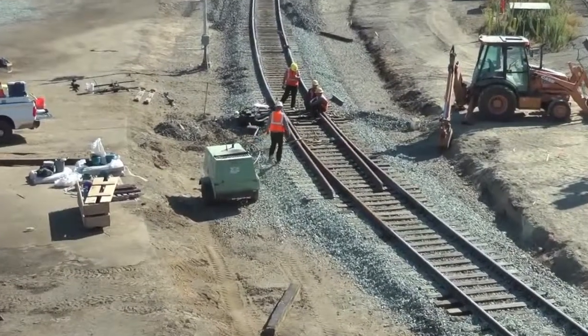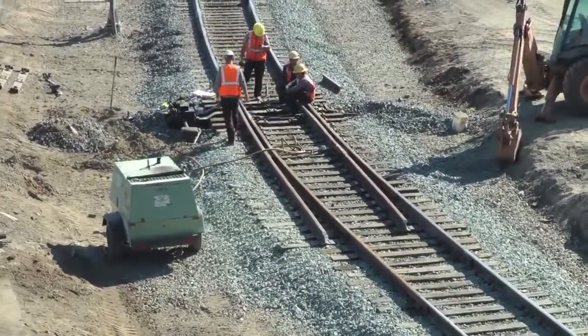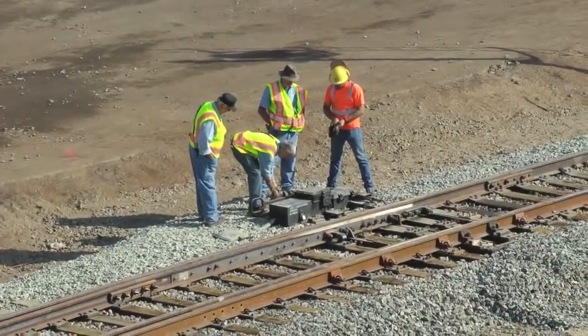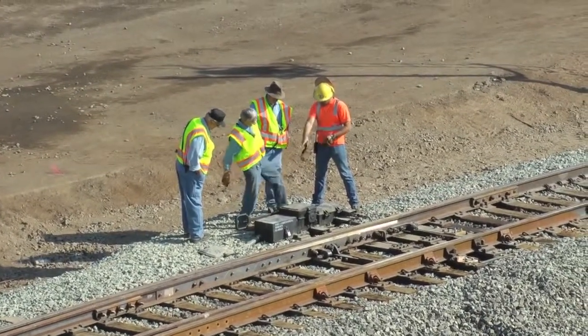As on the museum side, the derail was the last thing to be installed. Workers are checking the hand operation of the motorized derail.